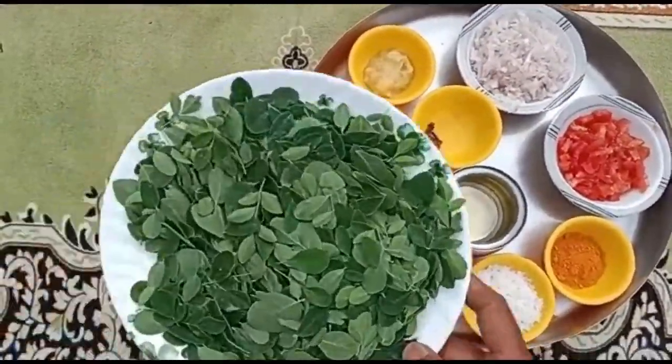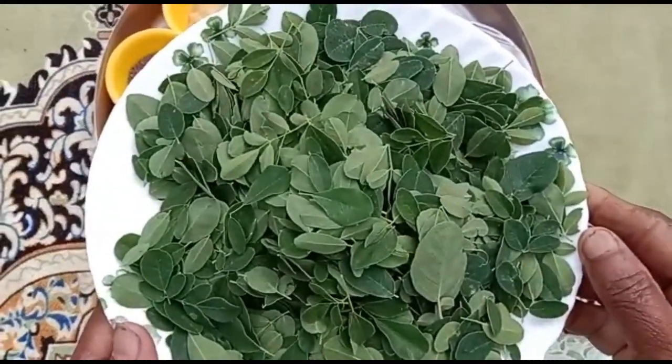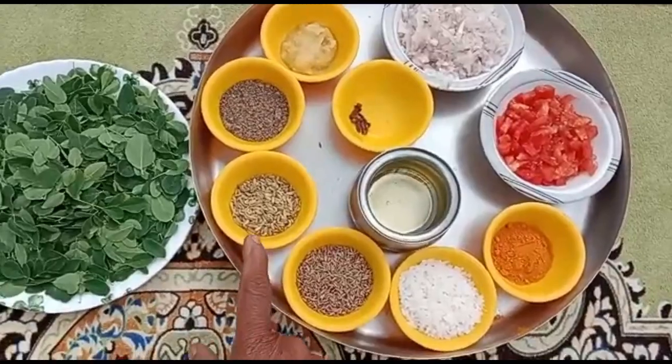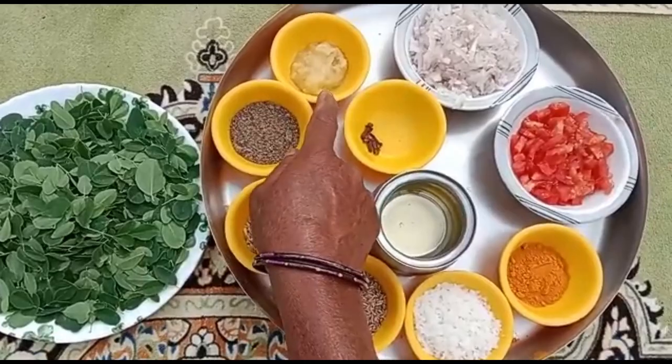I will cook the soup for 90 minutes. 1 spoon of calmer, 1 spoon of paste.